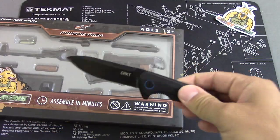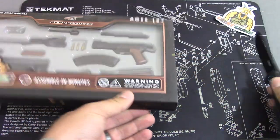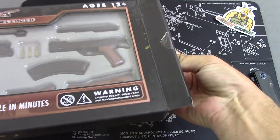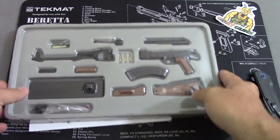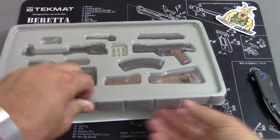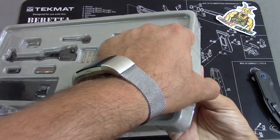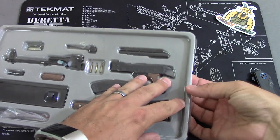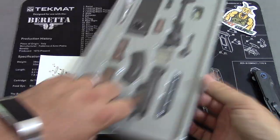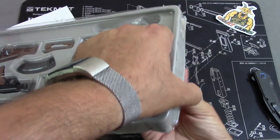So let's go ahead and grab the CRKT Caligo, which is an EDC blade I'm testing out right now, and slice this open. Show you guys what you get. Pretty simple packaging. Looks like there's staples on all four sides — they really don't want this to move around when it's being shipped or handled.